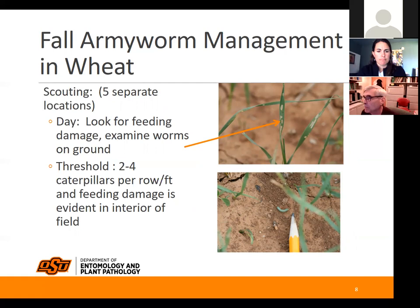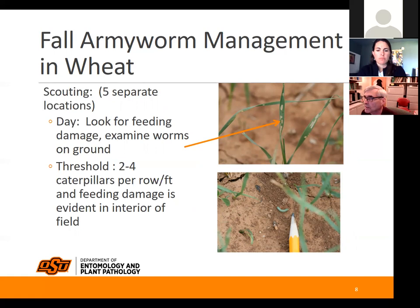For scouting, look at separate locations and look for feeding damage, then start examining for caterpillars on the ground. That pencil is pointing at one caterpillar, but there are actually three caterpillars in that picture — one in the top left corner that's very small, and another even tinier one toward the bottom corner. They kind of blend in with the same color of the wheat and they're tiny.